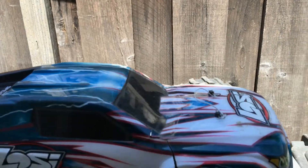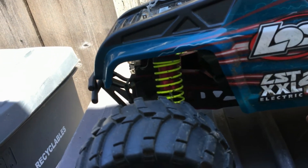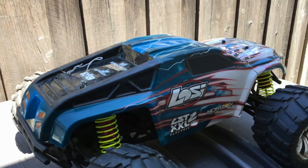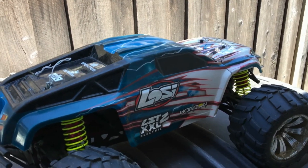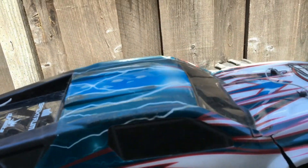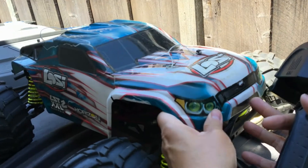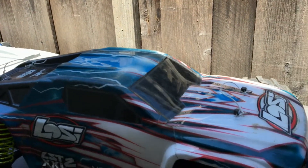We haven't done a video on this truck in some time — just wanted to give a little bit of an update. We haven't been running it too much, but we take this out every once in a while. Today this body's been hanging over the front bumper — probably due to the fact that it's been pretty banged up and bashed.